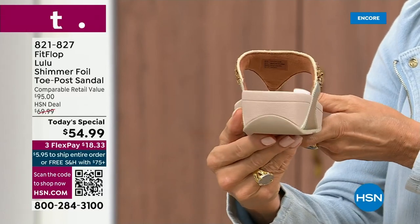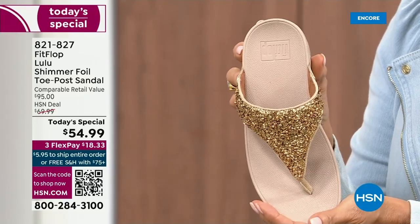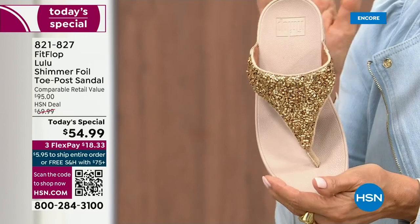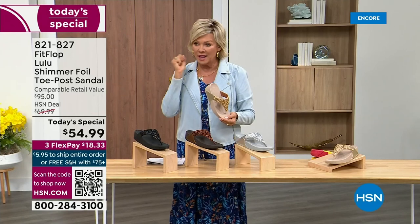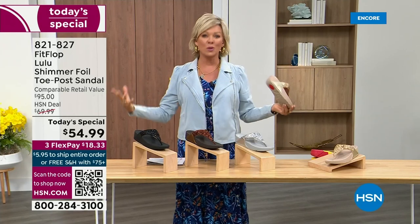And then we've got the gold. This is like a Cinderella slipper. Honestly, when you slip into this, it's like it was molded for your feet. And that's why the APMA — the American Podiatric Medical Association — has given FitFlop overall their acceptance of, yes, this is good for your feet, therefore good for your body.